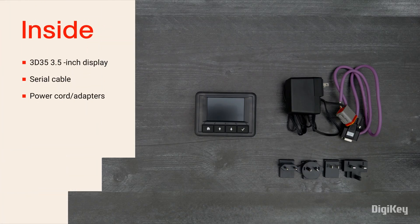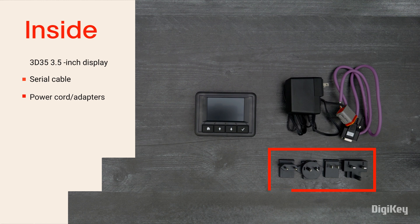Inside the box, you'll find the 3D35 3.5-inch LCD display with a serial cable for programming, a power cord, and several power adapters.